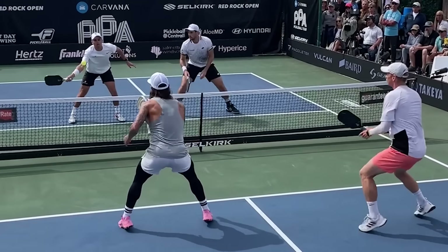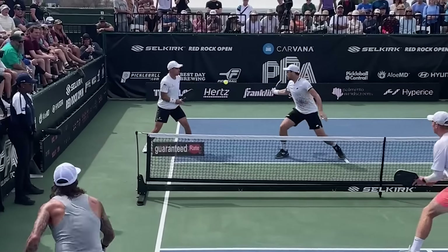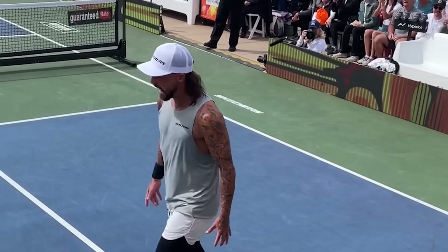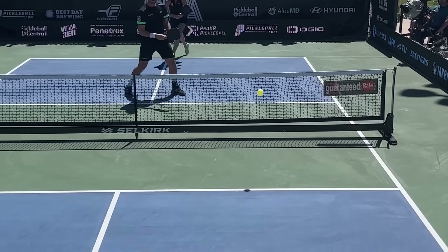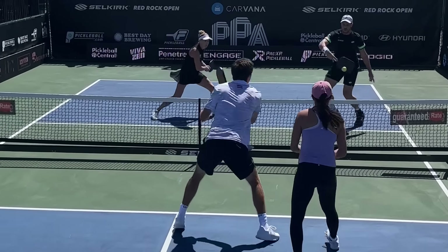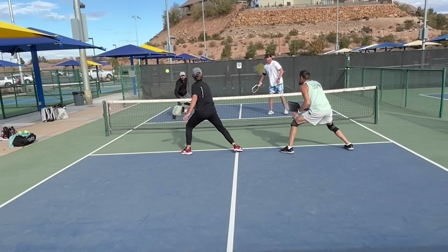This is the number three pickleball player in the world, Tyson McGuffin. He shares the biggest dinking mistake that he sees all the time, as well as three specific things that you can do to overcome it. The average pickleball game takes anywhere from 15 to 25 minutes. The average amount of shots per rally at the amateur level is between four and seven shots, while at the professional level it's between 11 and 14 per rally.